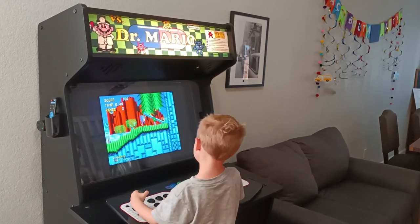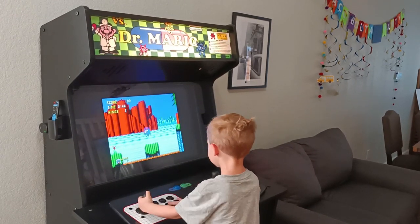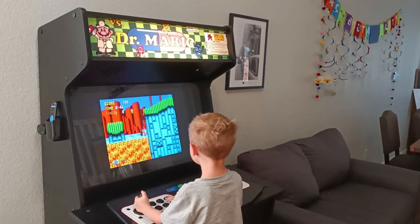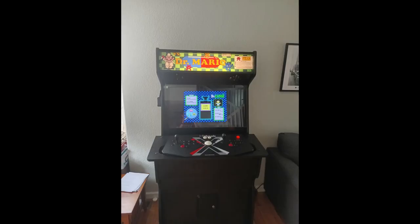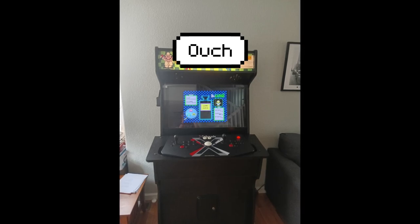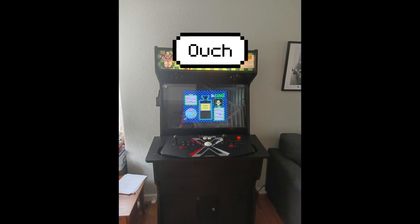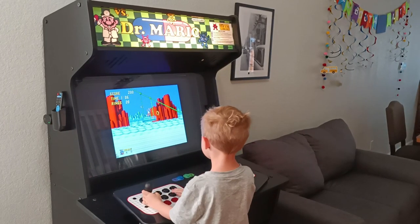That really came to a head when I got a second marquee — a Dr. Mario marquee. The original tank stick graphics looked bad with the Pango marquee, but it was definitely even worse versus the Dr. Mario marquee. And I really started to get motivated on what am I going to do to make this thing look better?